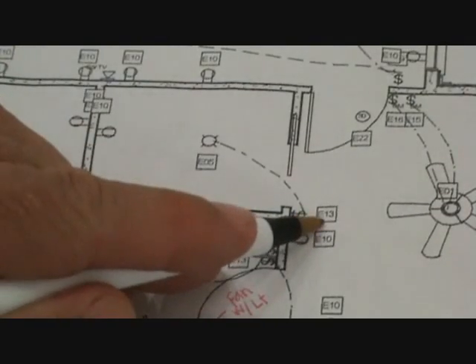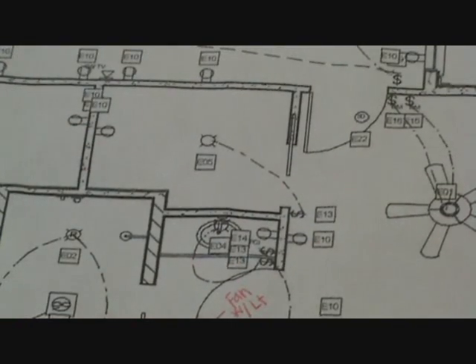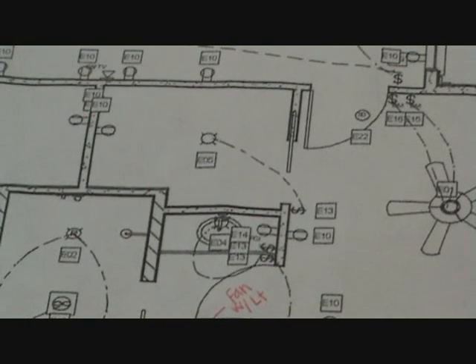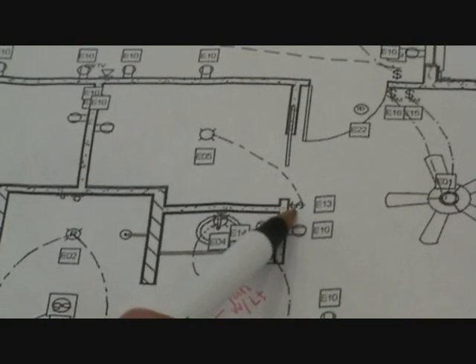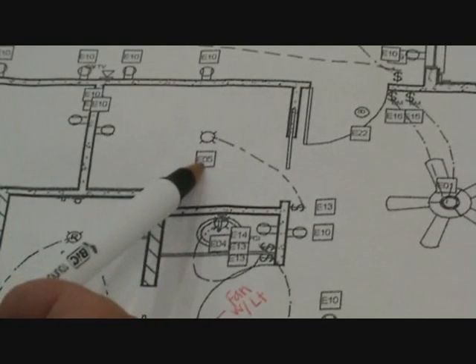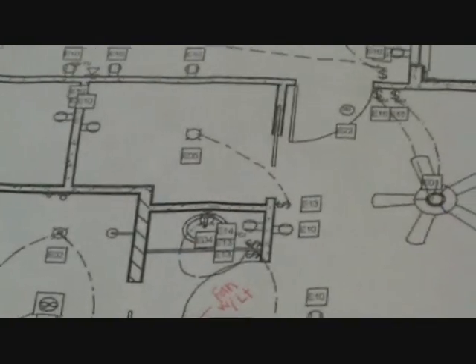We look at that S and it says E13. I look over to my little schematic and E13 says single pole. So I know that's just a standard light switch going up to a light. The light says E05, and I look at E05 and it says globe lighting white.